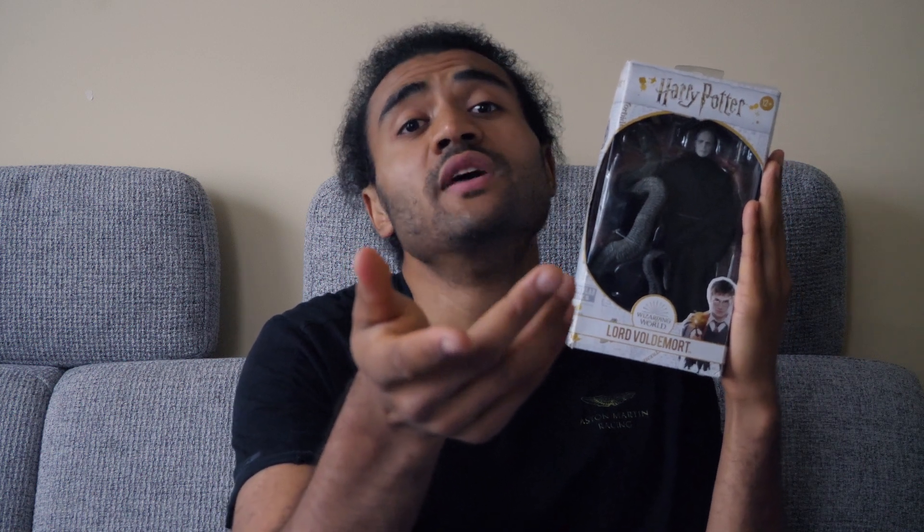What's up everybody, today we have another toy review of Voldemort, or as we all know, the proper way to say it is Harry Potter, the boy who lives, comes to die.